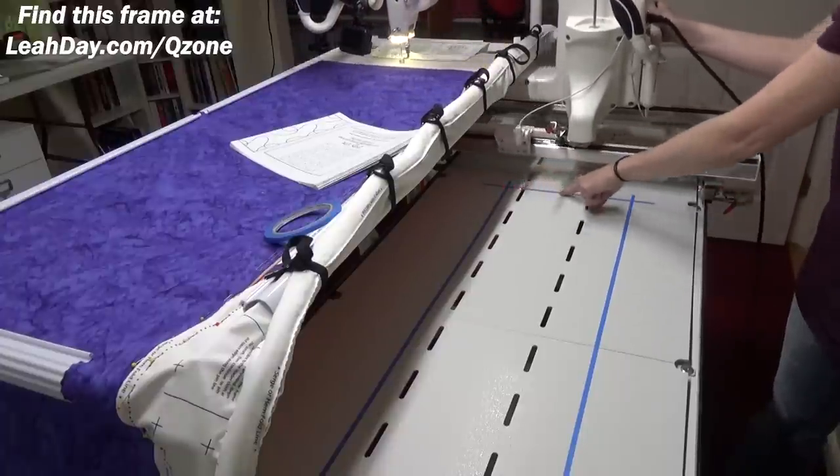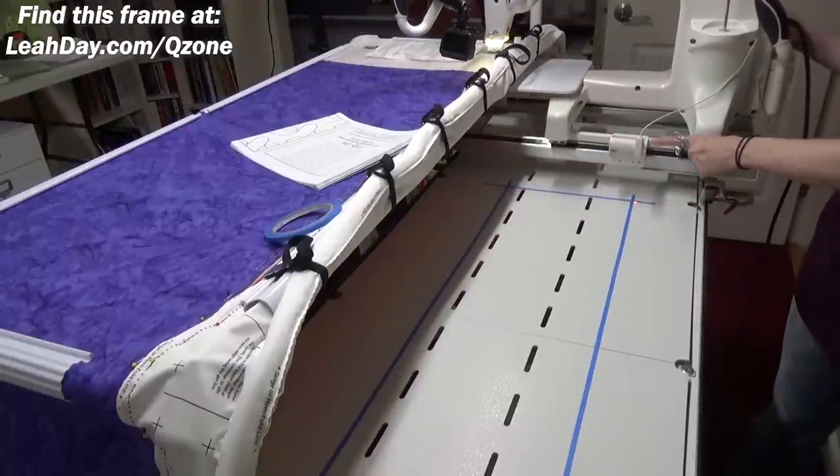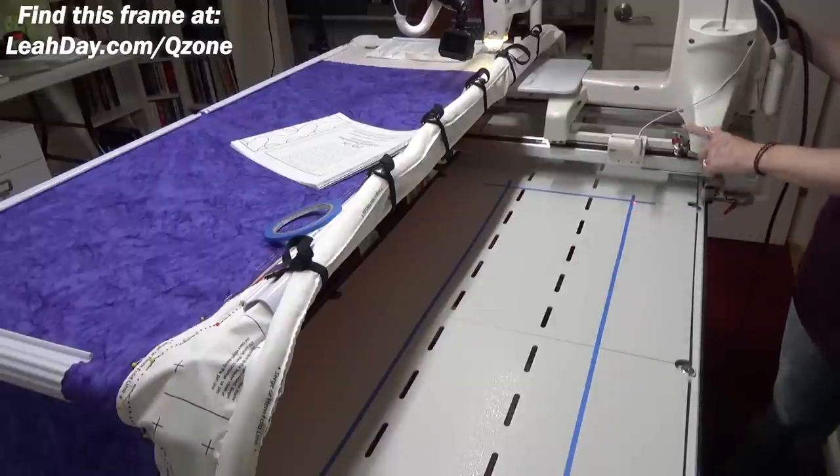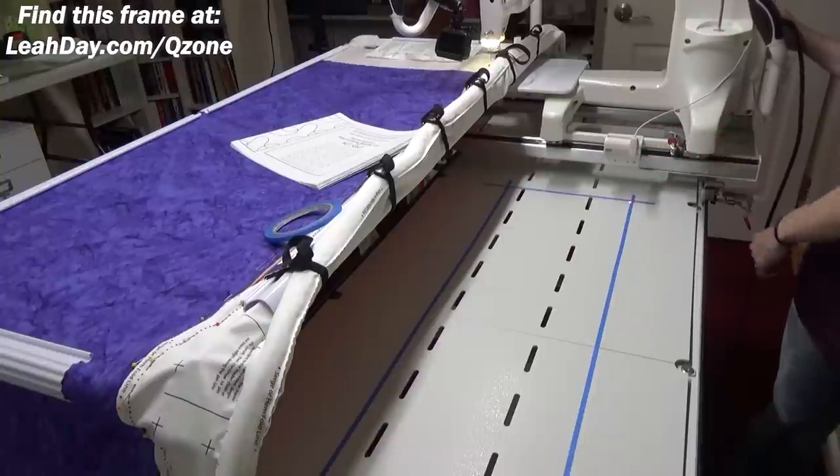I lock the channel lock so it's going nice and straight — just going back and forward — and then I place my tape to mark that line. One important note: once you place your laser light and get this marking done, really try not to move that laser light, because that can throw off this whole setup.